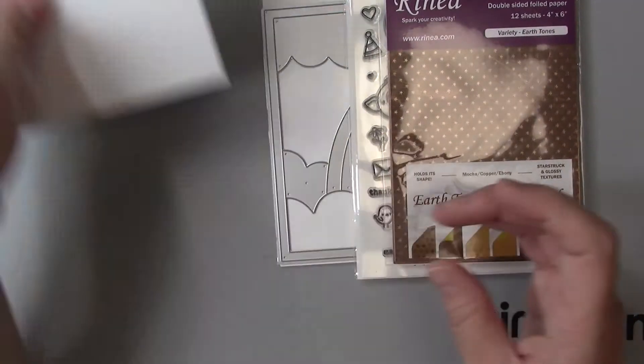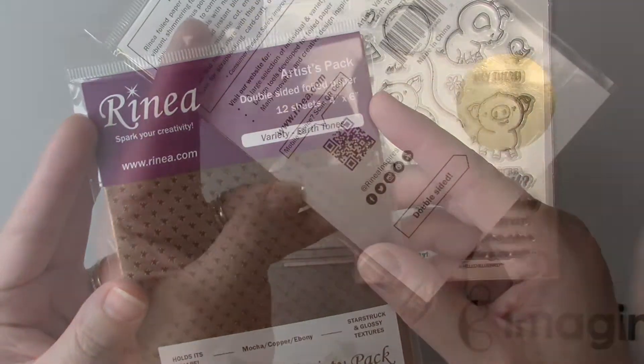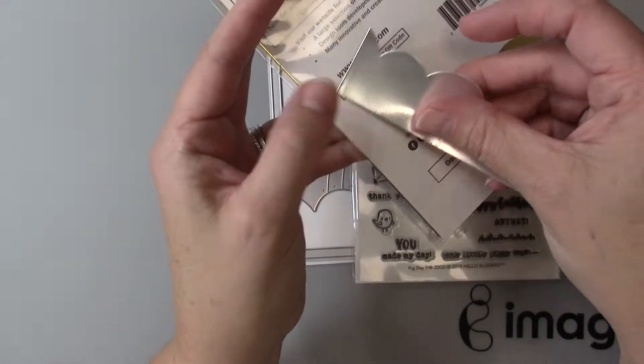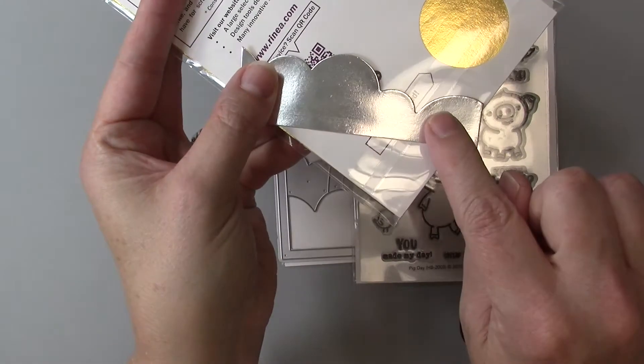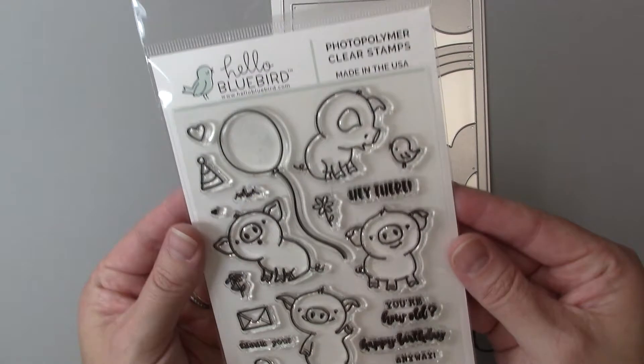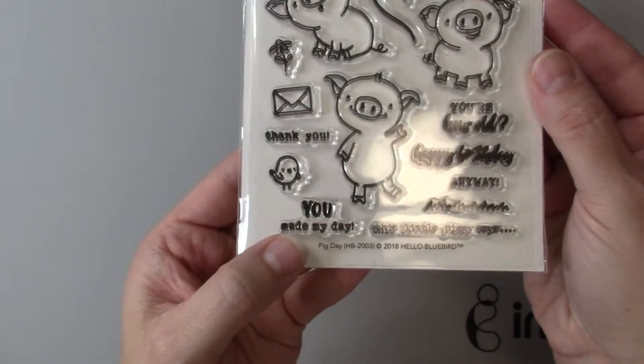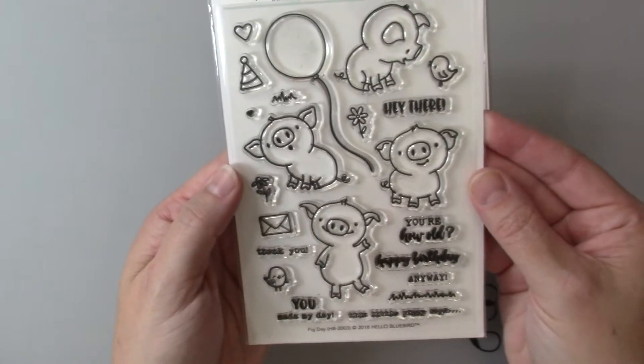Bristol smooth is important for the technique I'm using, although you could also use watercolor paper. I'm going to be using this beautiful Renea paper — I show you the wrong pack in the video; I'm actually using Metallics, which has this beautiful silver color that you see. I'll be using this Hello Bluebird polymer stamp set called Pig Day.